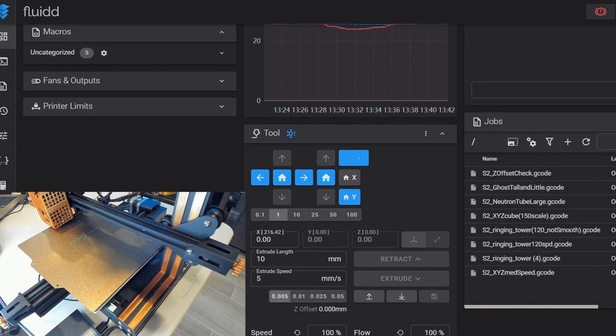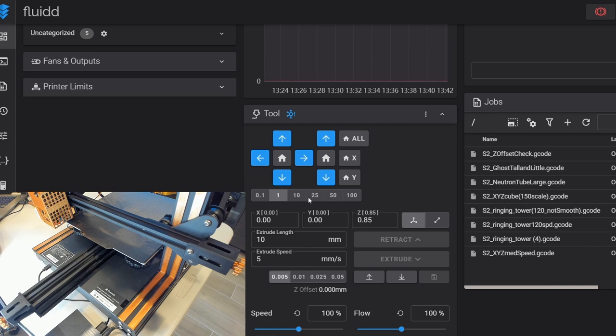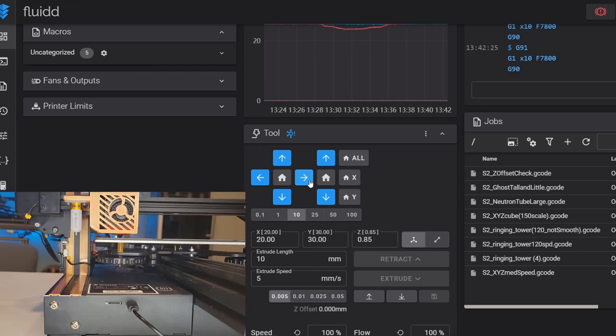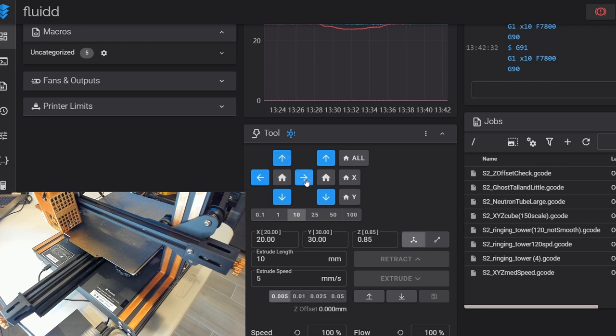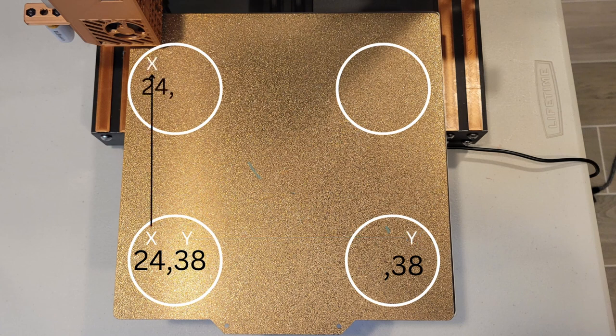I'm going to home my printer first, which opens up the tool command so we can move the nozzle around and puts it near adjustment knob number one. I start moving it using the tool command, watching the nozzle and the bed screw, and once I feel I'm above the bed screw I write down those coordinates. For me they are X 24, Y 38. Screw 1 and 2 are aligned at the same Y coordinate, so screw 2's Y is also 38. Screw 4 is aligned along the X axis with screw 1, so screw 4's X is 24.